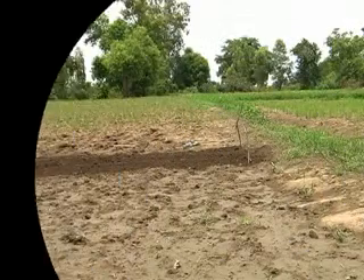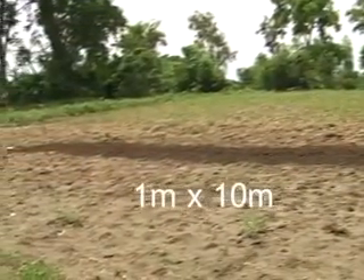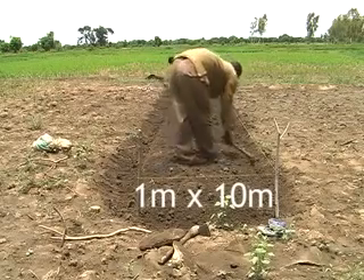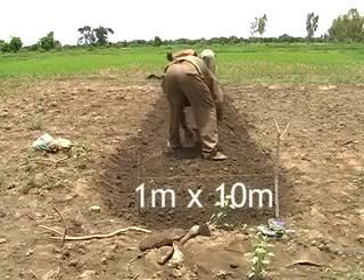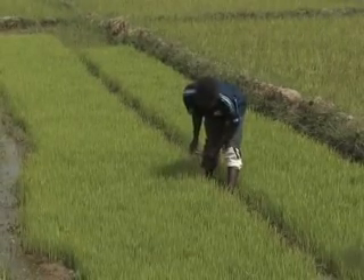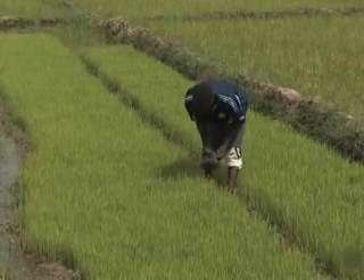Thirdly, it's important to know what size your seed bed should be. The basic rule is to use 1m by 10m seed beds, as these are easy to manage. When seed beds are too wide, you risk damaging the seedlings when pulling them out. This size also allows you to easily calculate the number of seed beds needed for your entire rice field.